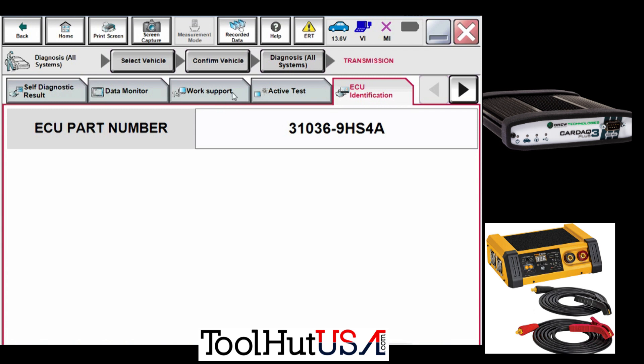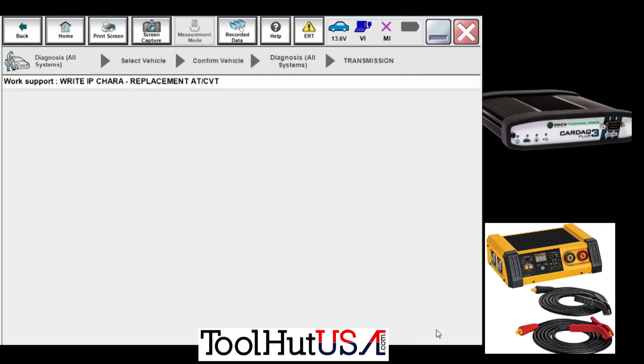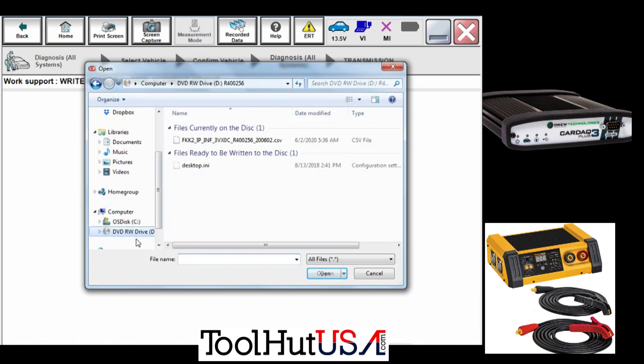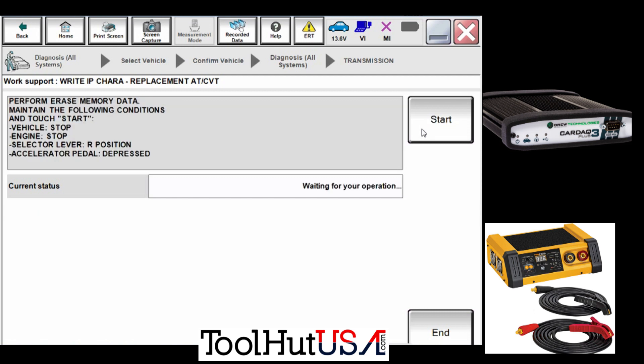So I'm going to put the DVD in and then we're going to calibrate. We go to Work Support and select 'Write IP Characterization Replacement CVT.' It tells you to select the file — it is in my DVD drive, so I'm just going to select the DVD drive. I save these as well, so I copy them and paste them somewhere we can retrieve them; they'll come in handy someday.